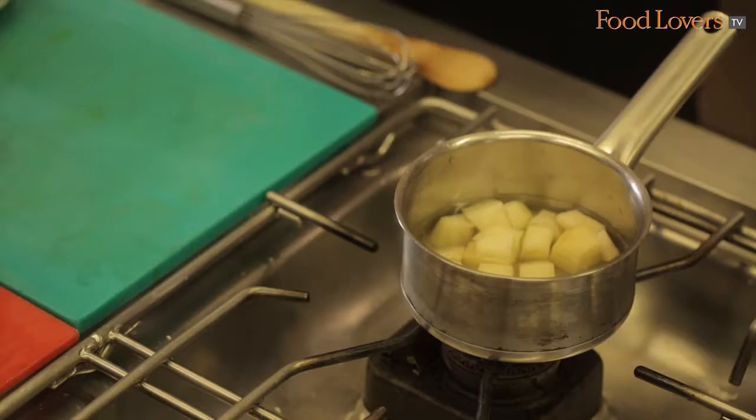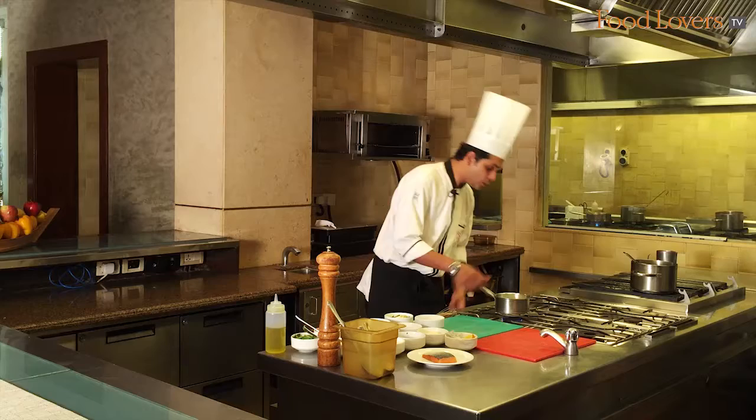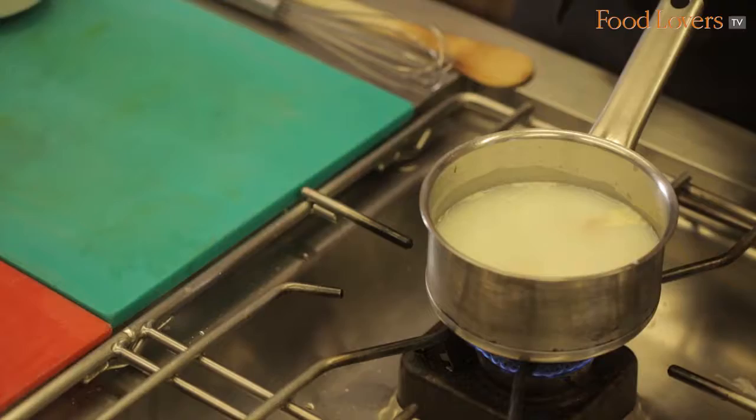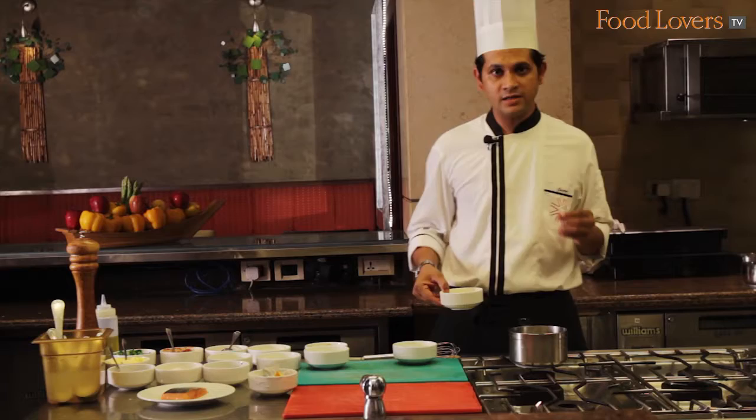We don't use the butter now. You can season with a little salt, but not much. Keep the flame very low — the reason being we don't boil potatoes, we always simmer them. This helps to enhance the nutrients of the potato. At this quantity it will take around 25 to 30 minutes on a very low flame. Once it is nice and soft, we pass it through a strainer or a mouli and the potato puree is ready.